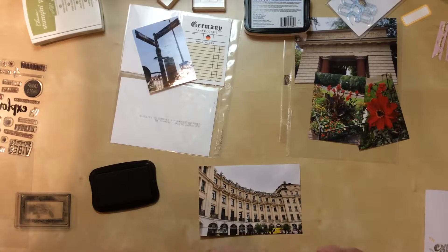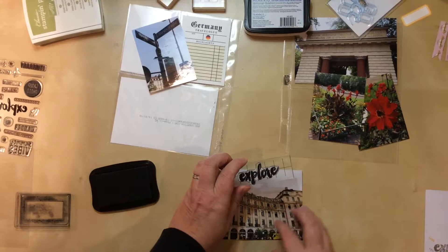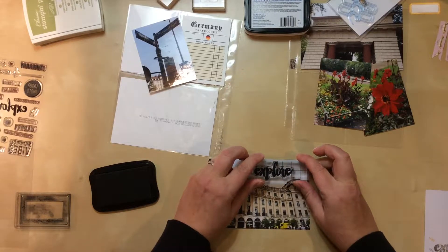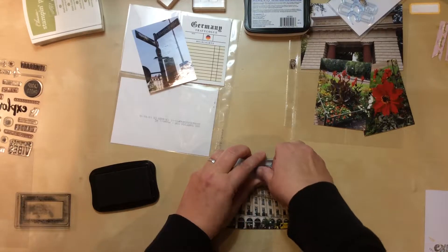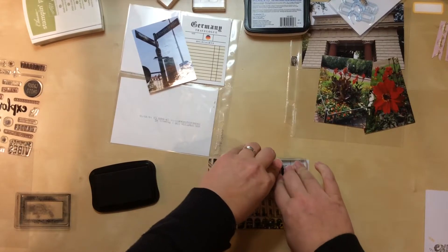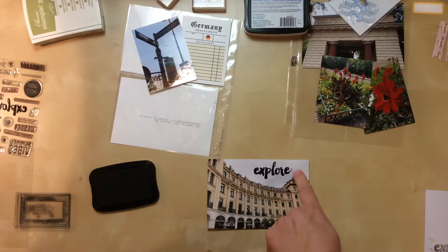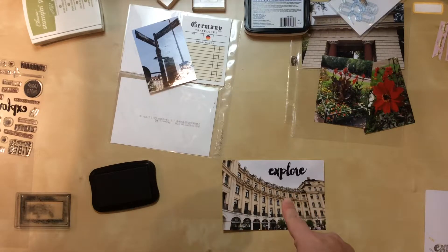Moment of truth — I lined it up as best I could, pressed firmly to ensure good ink coverage, and then released. It trails off just a little bit on one end, but I don't mind that at all. I'm pleased with how it turned out and I'm going to leave it.